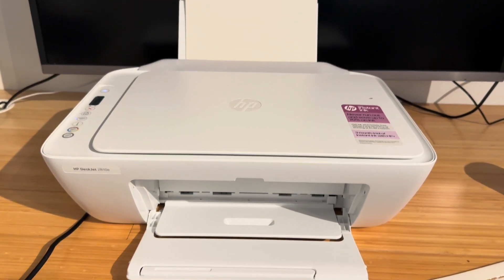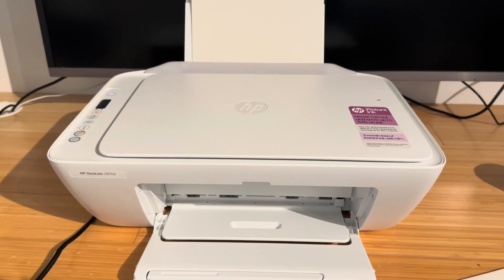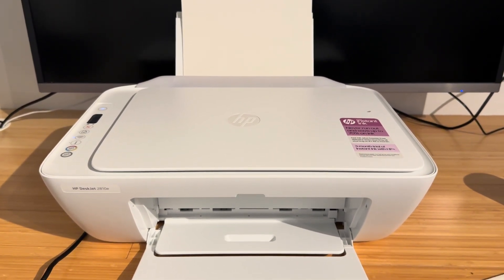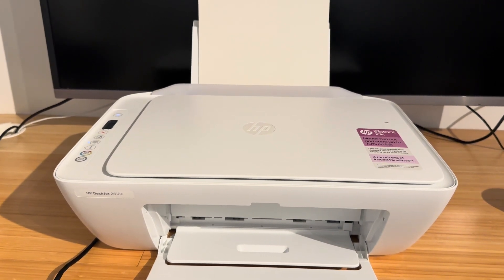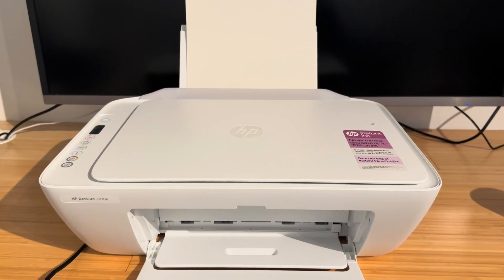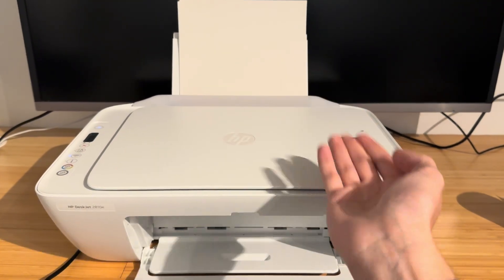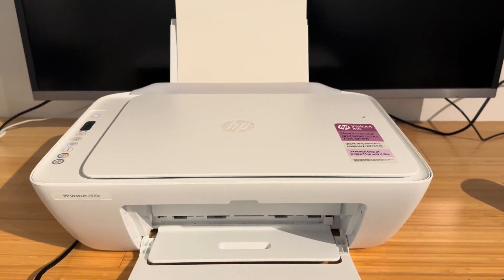Hello everyone and welcome back to another video. In this video I'm going to be going over how to fix your HP DeskJet printer if it's constantly only printing blank pages. This is an issue that a lot of people come across. It happens most often if you haven't used your printer in a long time or if it's a software issue. There are going to be a few solutions — starting with the most simple ones and then getting more complex, involving water and cleaning your ink cartridges.